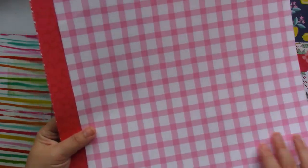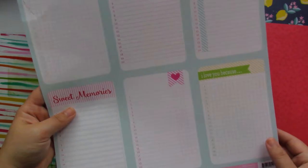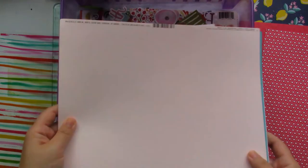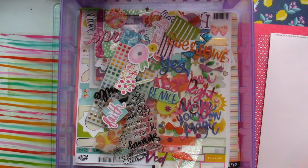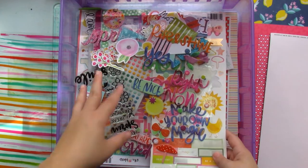I know I might not be able to use all the patterned paper, but I can easily make some layouts to gift away. I'm going to try and use this as much as I can. Apart from that, I pulled out some card stock that went well with the colors of my kit, as well as different embellishments and sticker sheets.